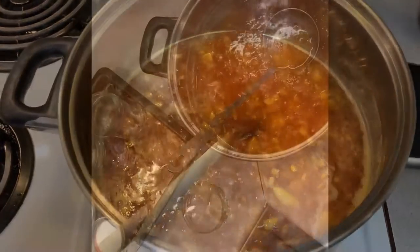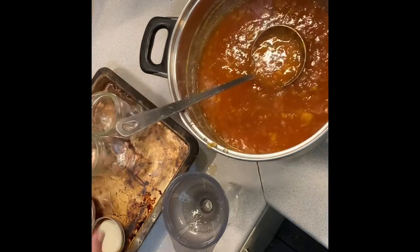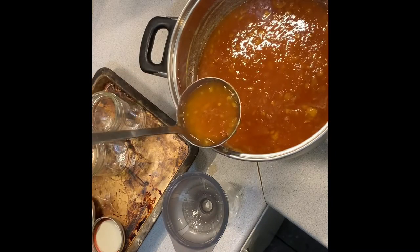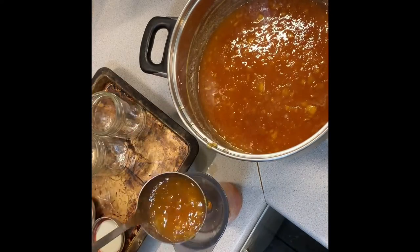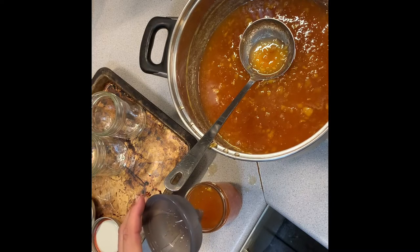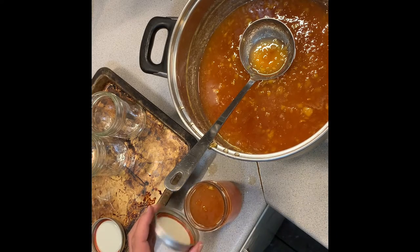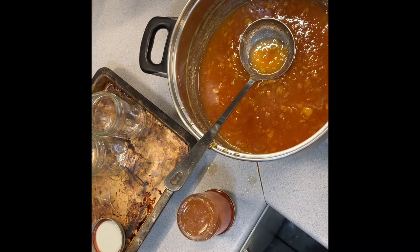I've let this rest for about 10 minutes — it's still pretty warm — and the jars are out of the oven. There are other ways to sterilize them, like boiling, but I find baking them in the oven for half an hour much better. I'm going to fill each jar to just before the threading, then carefully put the lid on — being sure not to touch the inside of the lid. Screw it on loosely while warm, then invert it upside down to create the seal.